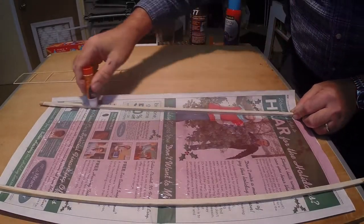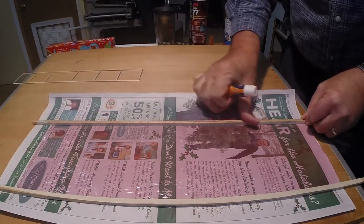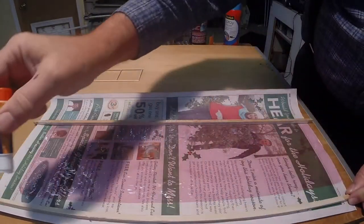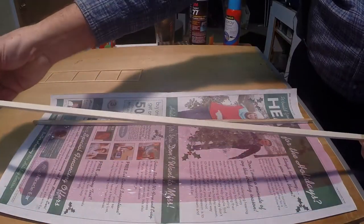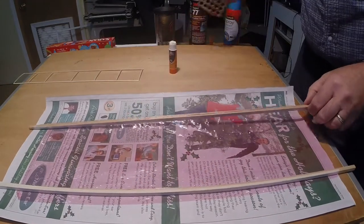Apply adhesive, either permanent or repositionable, to narrow strips of balsa or cardboard. Attach these to the long edges of the film. Lift the film using the strips and place the strips on elevated surfaces.